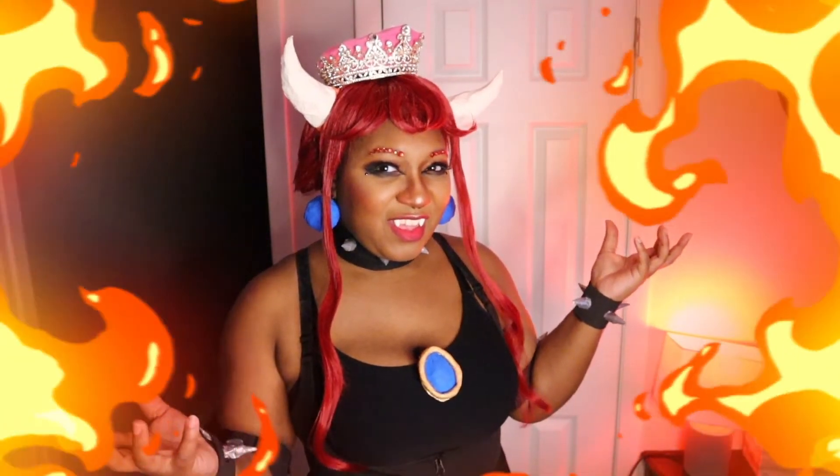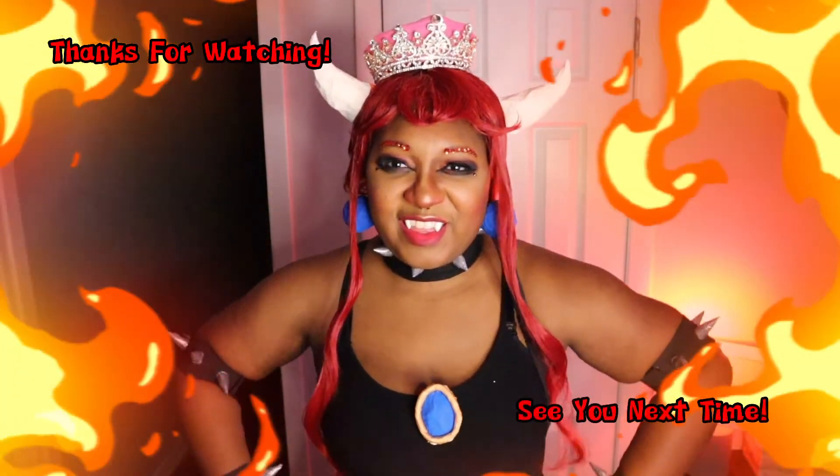Don't forget to like and subscribe for more cosplay tutorials. Thanks for watching — see you next time.